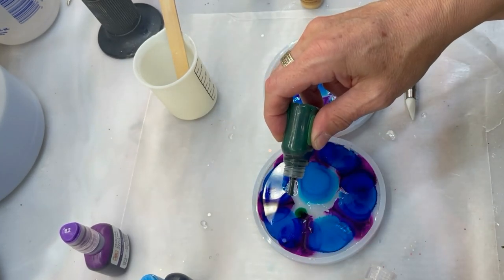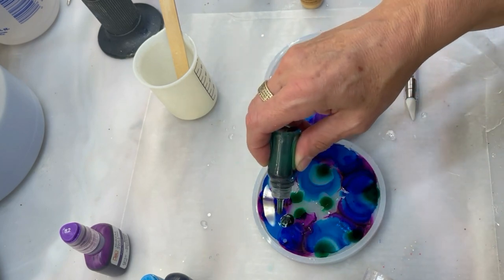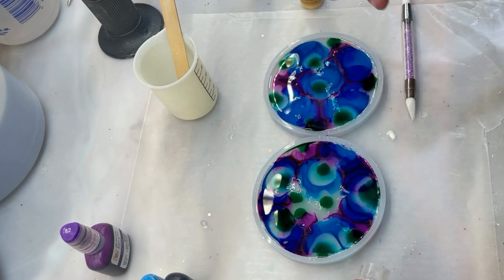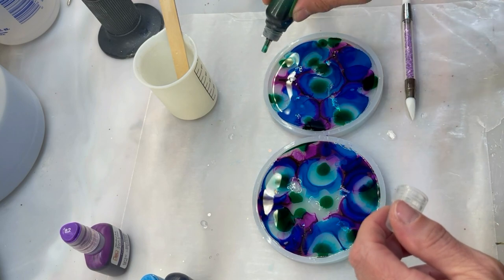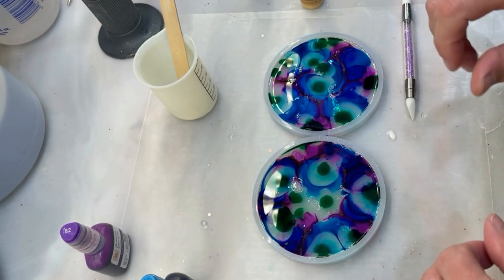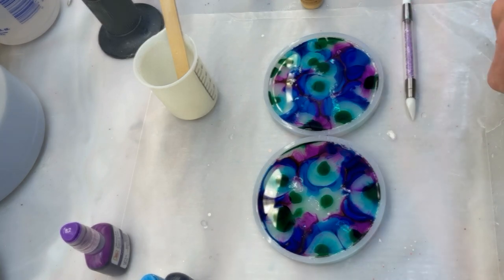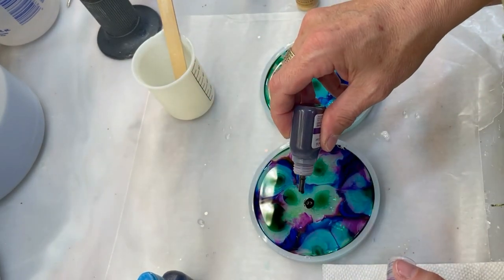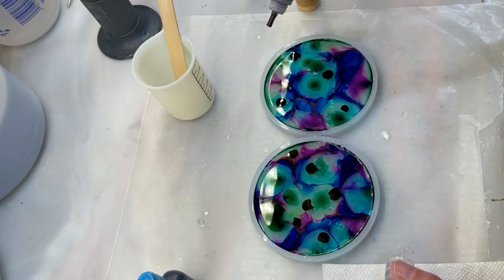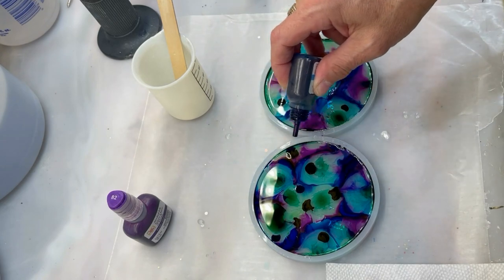All right, we're just going to let the alcohols do their thing for a few minutes. There's no rhyme or reason at all where these colors go — wherever you want. We're going to let it do its thing; see how it's separating. I want to let it just sit there for a moment and then come back when it's done moving and add some more. They're not moving a whole lot, so I'm just going to go in and add a little bit more of the colors. This resin is a little thicker, so it probably won't spread like it would on a thin resin.